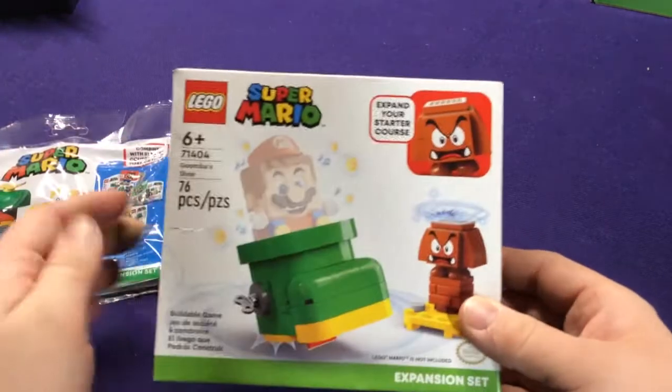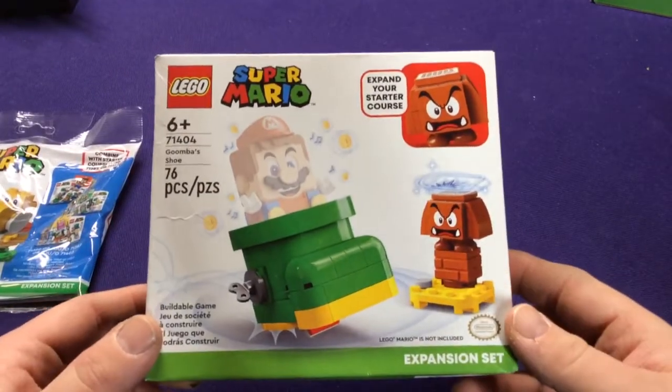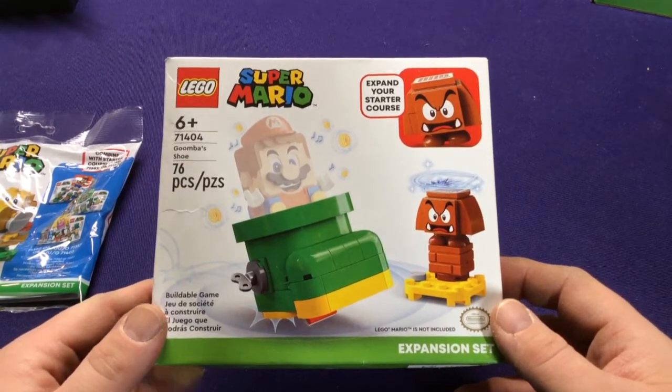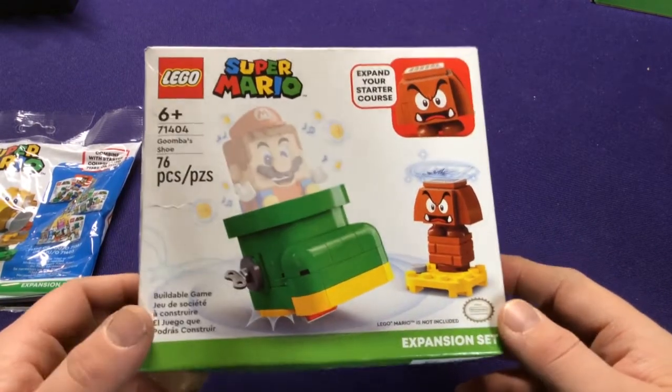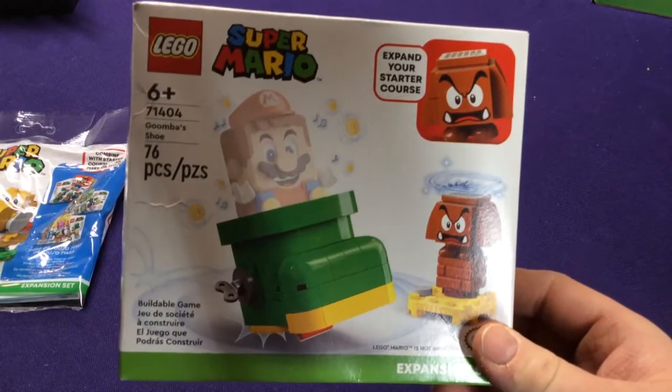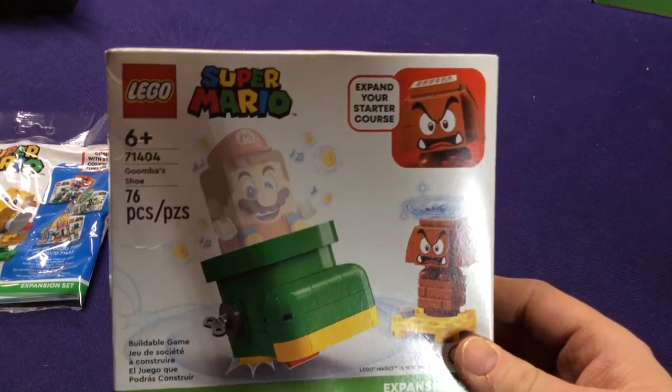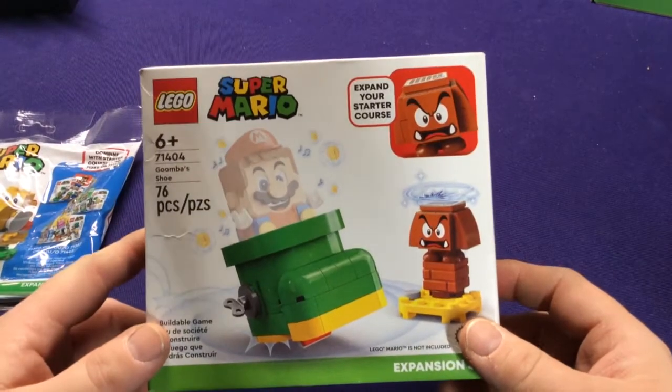First of all we have the Goomba Shoe, or Karibo Shoe as I used to always know it as. This is a little mini-pack you can get. It's kind of like in the previous series they had Bowser's Clown Cart — they're trying to make these a little tinier sets you can just pick up.